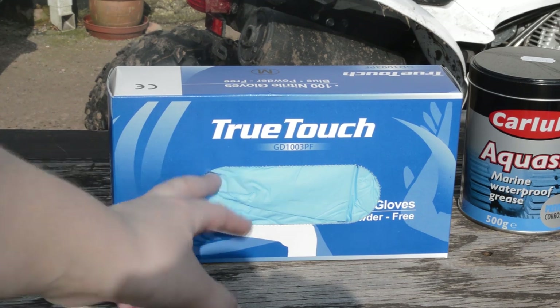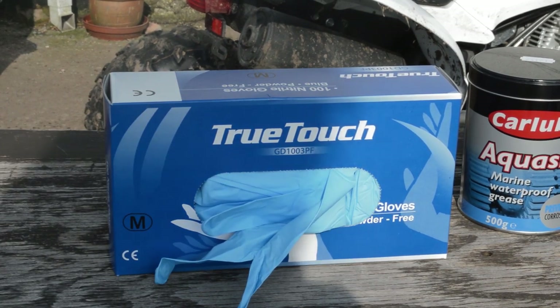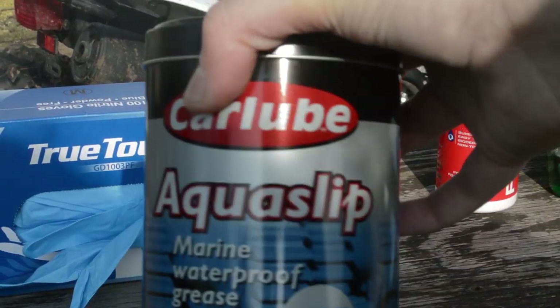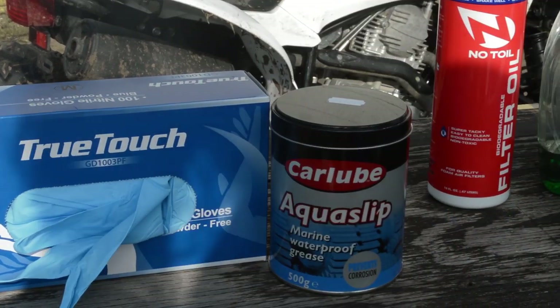The first things you're going to need: you're going to want to get some latex gloves, because you're going to be using chemicals and stuff. You're also going to want to get some waterproof grease — this isn't exactly the best one, but basically any waterproof grease will do — just to seal around near the air filter.